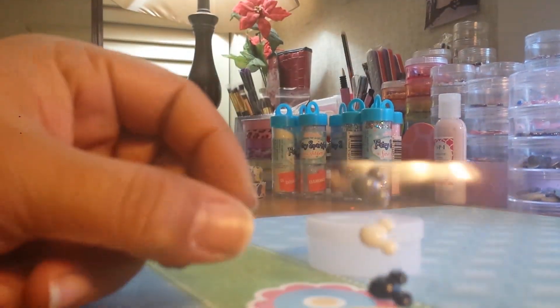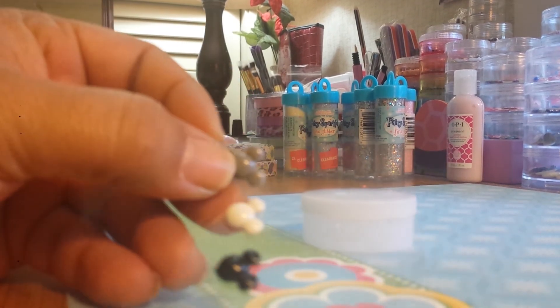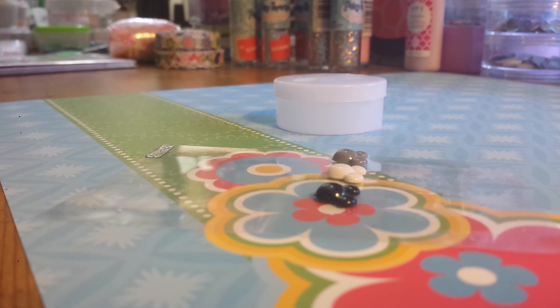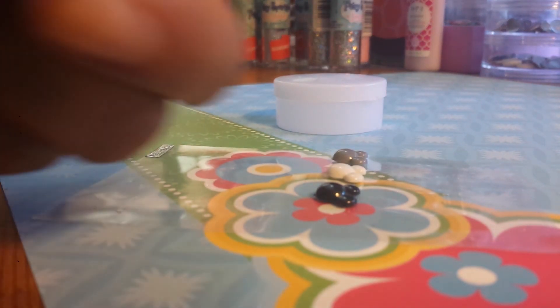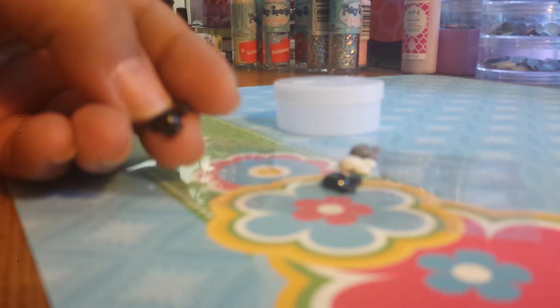I saw these little Mickeys — there's a red one as well. I already took them; they have these little things on the back, but these are smaller. They're still big, but they fit. Here are the red ones — it's red, gray, black, and white. On my natural nail, there's tons of room.